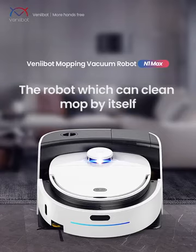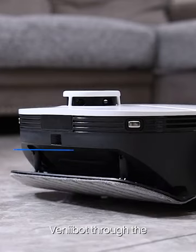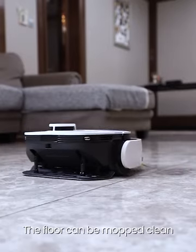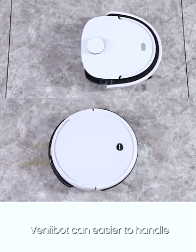Venibot N1 Max is a robot that mops the floor under pressure and washes its own mop. During sweeping, Venibot uses a linkage mechanism, applying 10N pressure to the floor so the floor can be mopped clean under pressure. Whether coffee or soy sauce, Venibot can handle it easily.